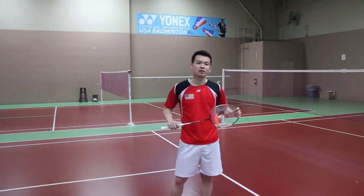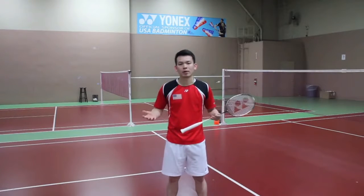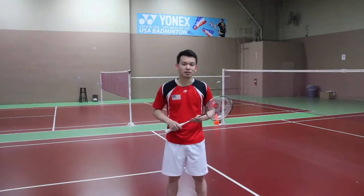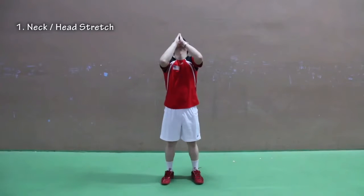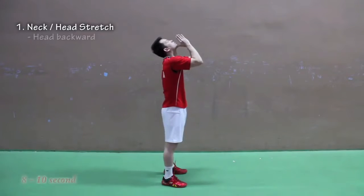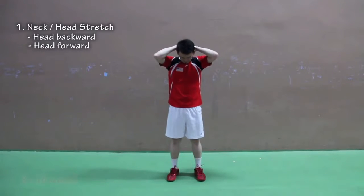There are many different types of warm-up in badminton, but in this video I will cover all the important areas that your muscles will use the most. Stretching number one: neck or head stretch. Hold each stretch about 8 to 10 seconds, depending on your preference.